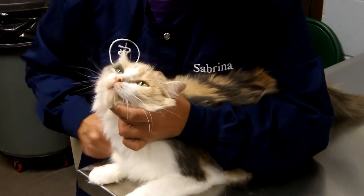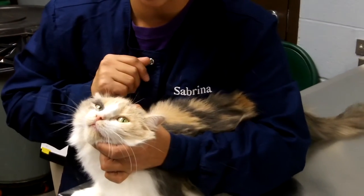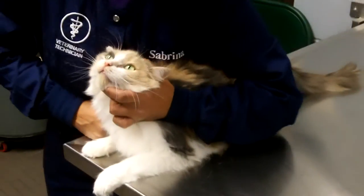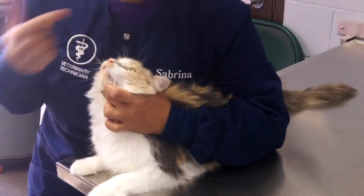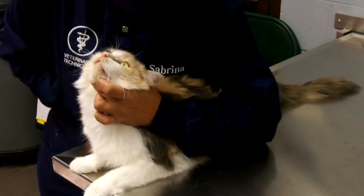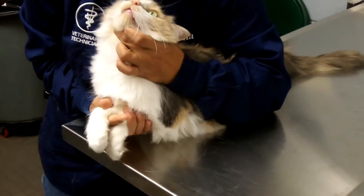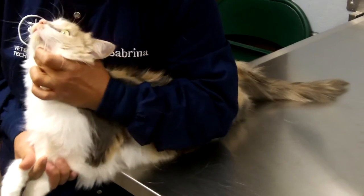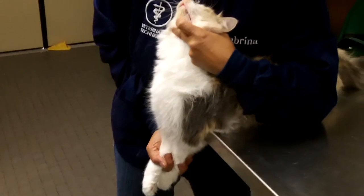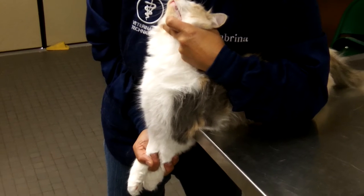I'm able to let go with my right hand because I have her head restrained. So I can bring my body forward and put her head in between my chest. Then I'm going to reach under and grab her paws, with my finger in between. Now I can just take her over the table and tuck my fingers. So I have a nice straight cat — this would be for a left jugular restraint.